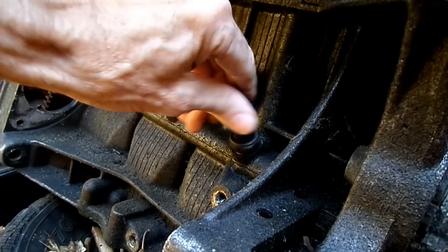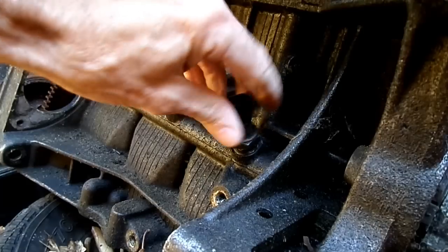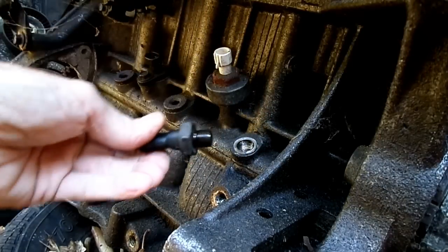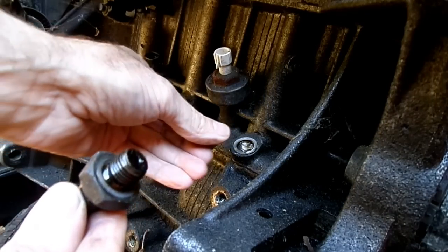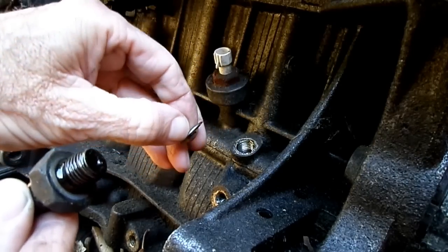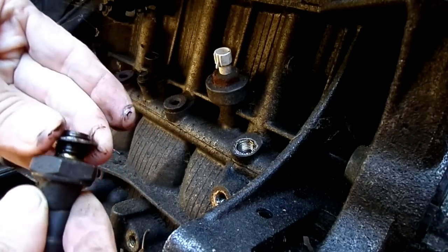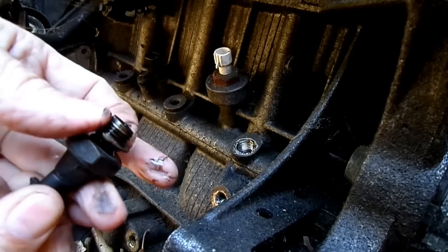Once you get it loose you should be able to remove it by hand, and you can see that the gasket is still on the block. There it is. The stock one has an aluminum gasket.